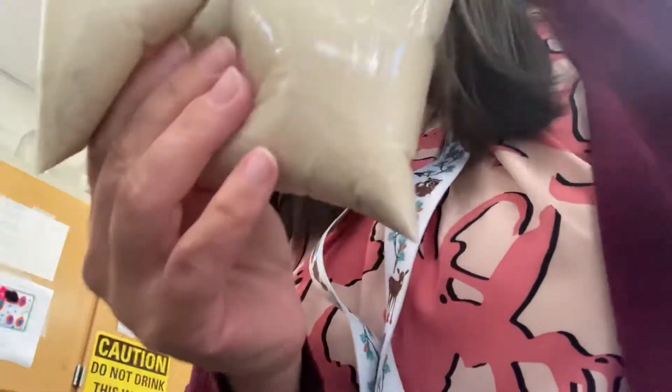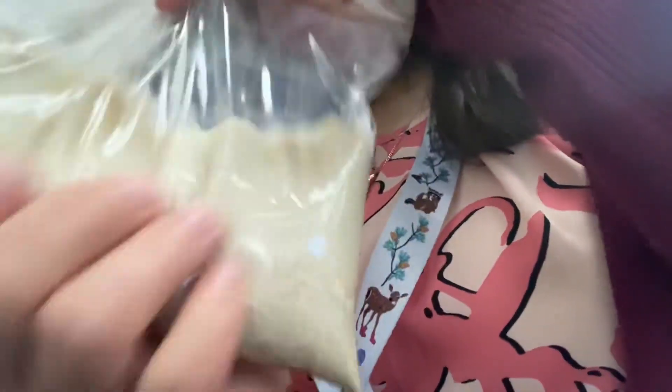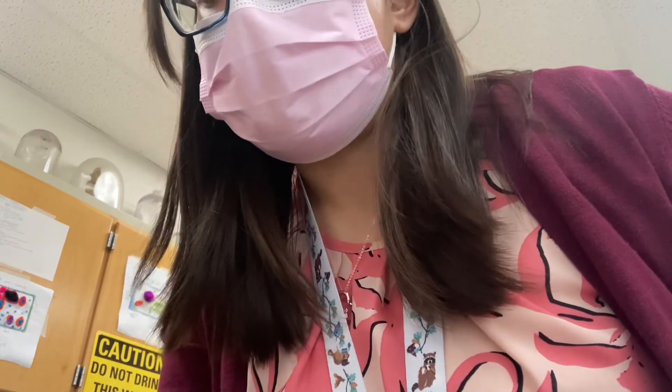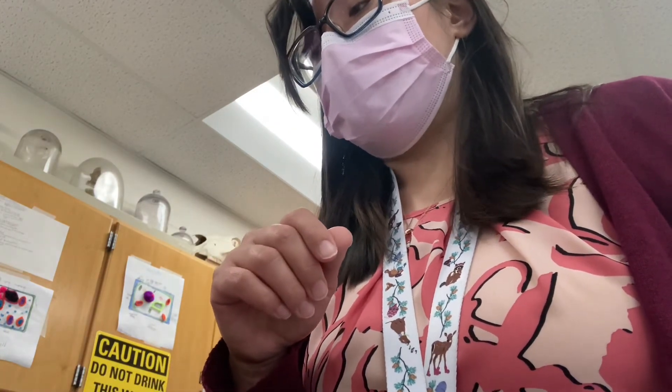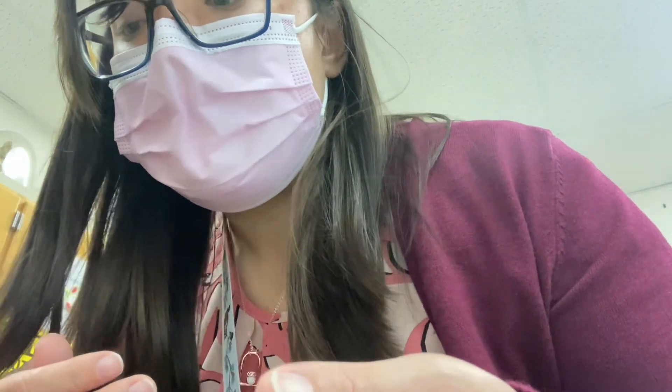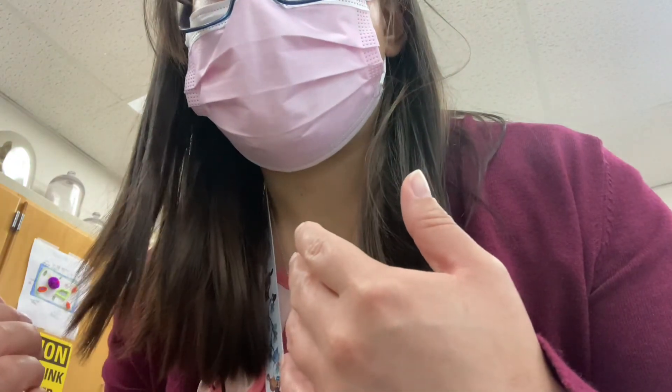Once the yeast at the bottom is all nicely mixed in, we're going to let this sit for about 30 minutes and then look and see what it looks like. I'm going to do the other two bags, and then there will be another video where I go over what we're writing on the worksheet and show you what the bags look like. After this, watch the next video and I'll explain more.